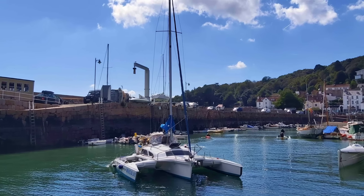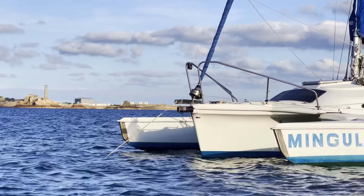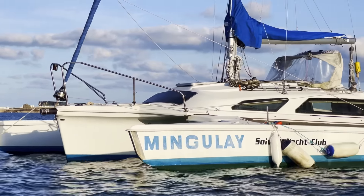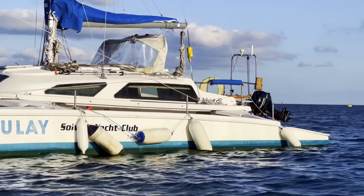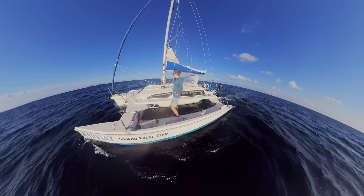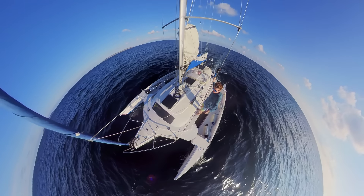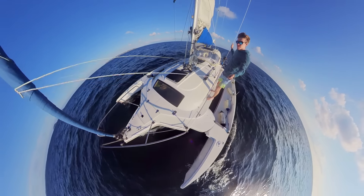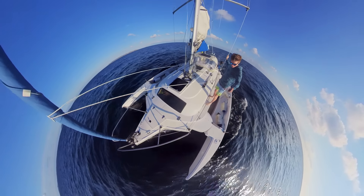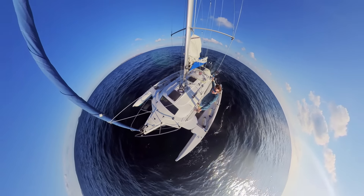And I can hear you all asking now: is it a trailer sailor? And the answer to that is yes, it is. It's probably the biggest trailer sailor going, but it can definitely be done. Now the other question I can hear you asking is why a tri? And that's for many reasons. The obvious ones are speed and space. When trailer sailing, it will give me the ability to extend my range of exploration from the slip, which means bigger adventures, and the extra space makes doing that a lot easier.